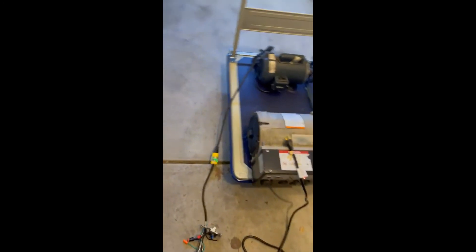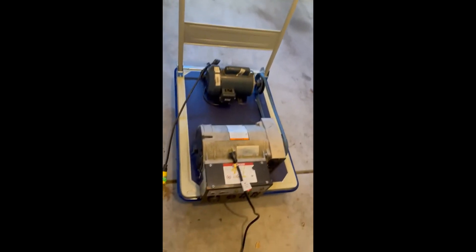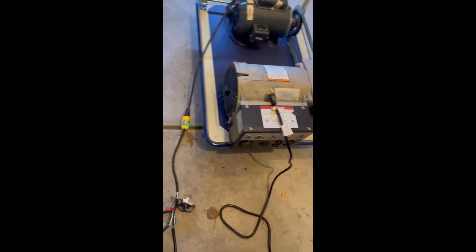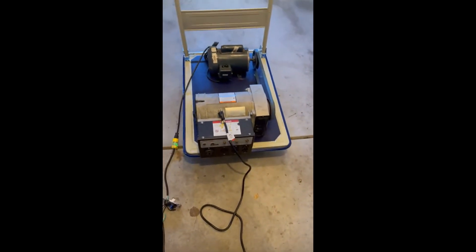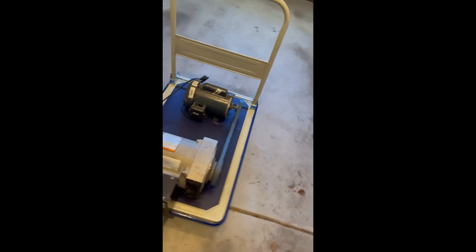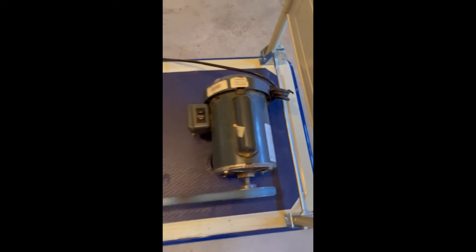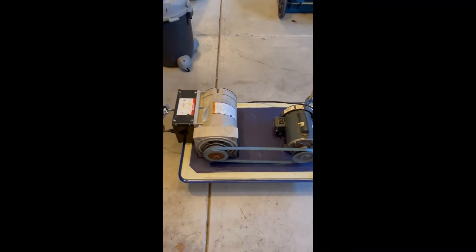I'll show you that this thing is actually making power the way it is. I'll plug that into there - you can see plugging into the shop vac. This is going to run on outlet power right now and it's going to power up this little electric motor. I'll turn it on - so it's working.